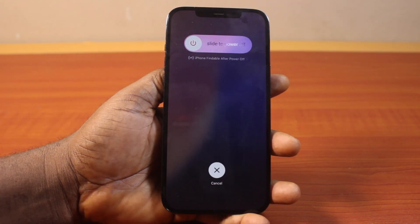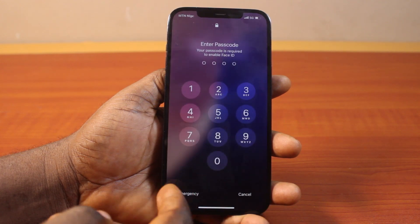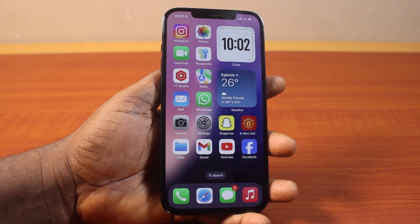Once the haptic feedback comes, go ahead and slide to power off your iPhone. That is how you can easily fix the new iOS 18 power button not working on your iPhone. If you found this helpful, please don't forget to like and subscribe.